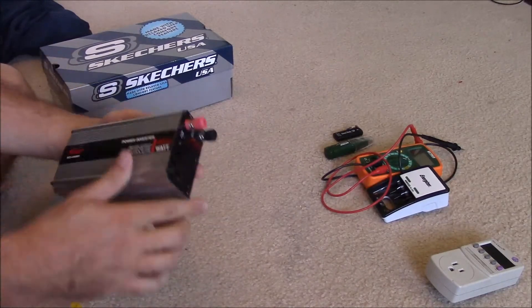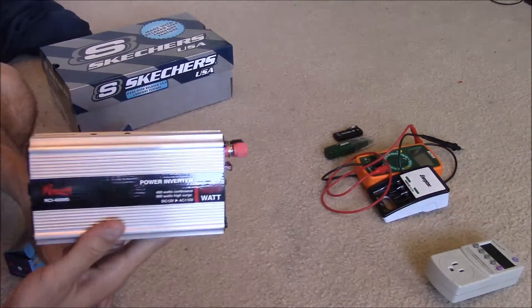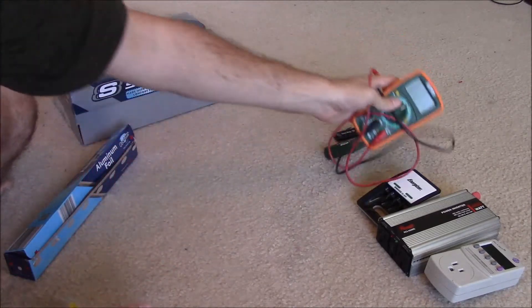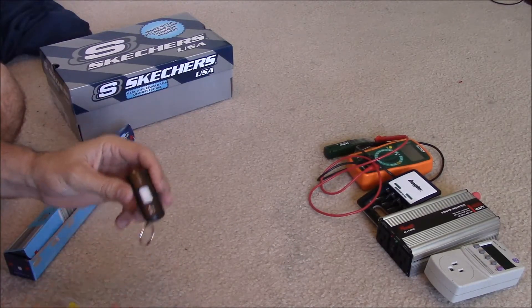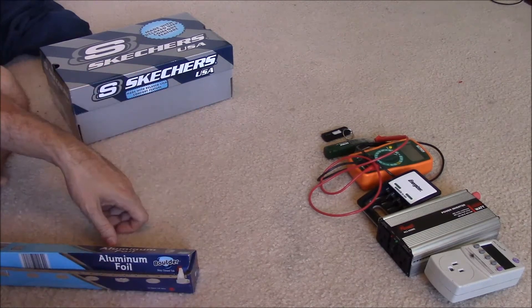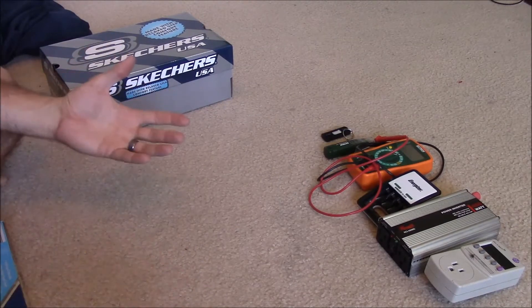Good ideas for things to put in here: this is a power inverter. Anything that has electronic circuits would be fried by an EMP pulse, so having a backup inverter in here would be a great idea. Battery chargers, extra diagnostic electrical equipment, a flash drive or an extra hard drive with family pictures stored on it as a backup — all great options. If you have a ham radio or walkie-talkies, those would be great too. You could throw in an extra backup cell phone, though that's debatable since cell towers will probably be down if something like this happens.